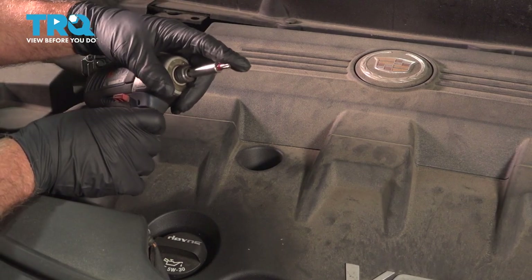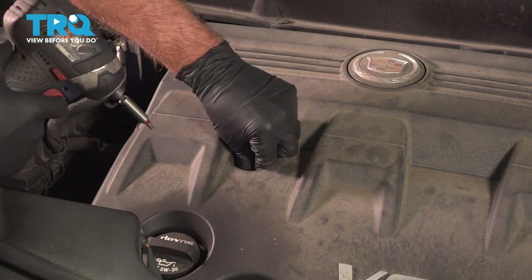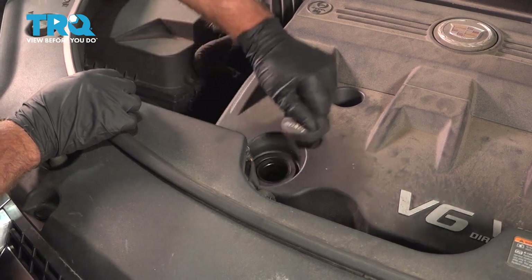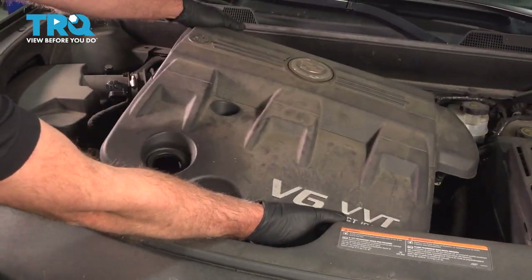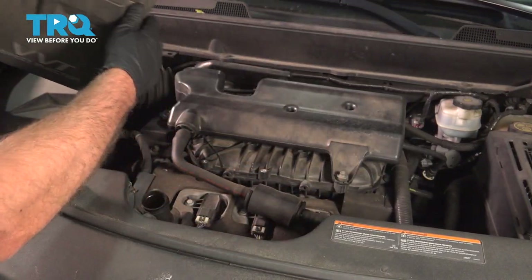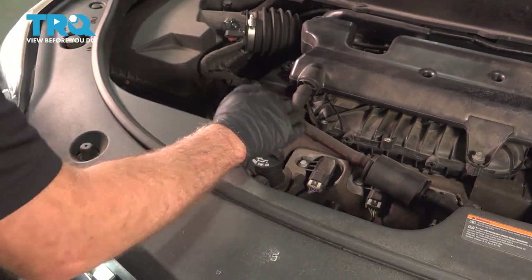We're gonna use a T30 socket. There's a screw right here, just take that screw out. Take off the oil cap and set it aside. We're gonna grab the cover and pop it up, put that to the side. I'm just gonna take the oil cap and put it back on, just so we don't drop anything in there.